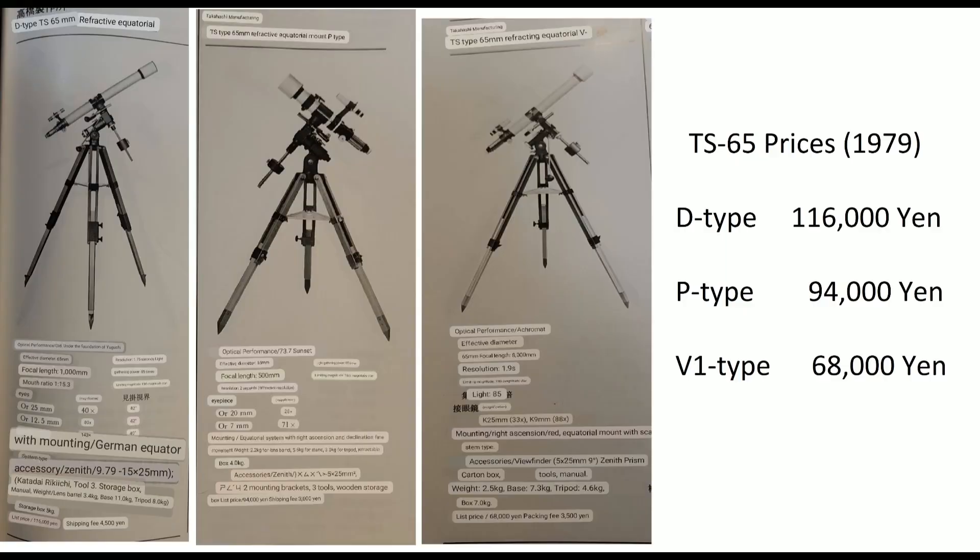Here are some price comparisons for you. The D-type in 1979 was about twice as much as the V1 type, and the P-type was maybe 25% more. So the V1 type was a little less expensive. To put that in current terms, it's about $800 US in 2023.